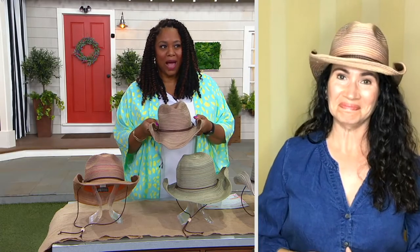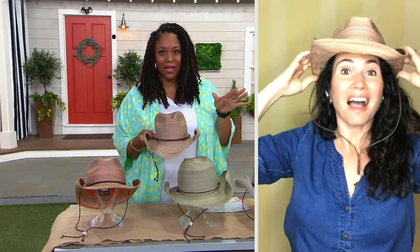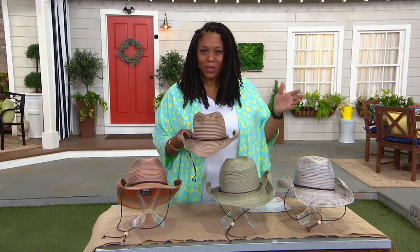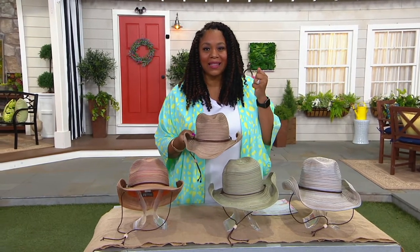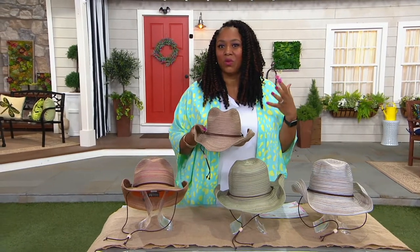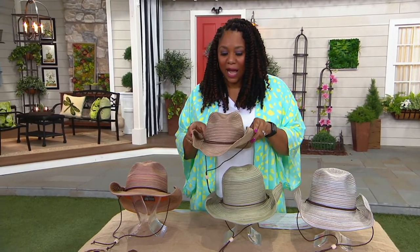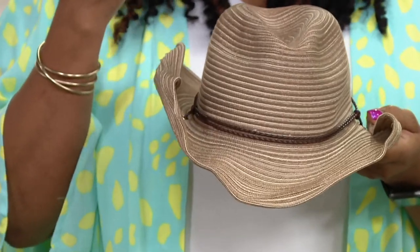Perhaps you're having cocktails with girlfriends or you want to rock this hat at the family reunion — you'll get so many compliments. It's San Diego Hat Company's first cowboy hat. I moved to Pennsylvania from California for the job here at QVC. I spent a lot of time in the desert and on the beach, and there is never a day without wind. I love hats — I think they're a great accessory and a really fun way to dress up an outfit. This is a great casual way to dress up, and the UPF 50 protects your face from sun rays.